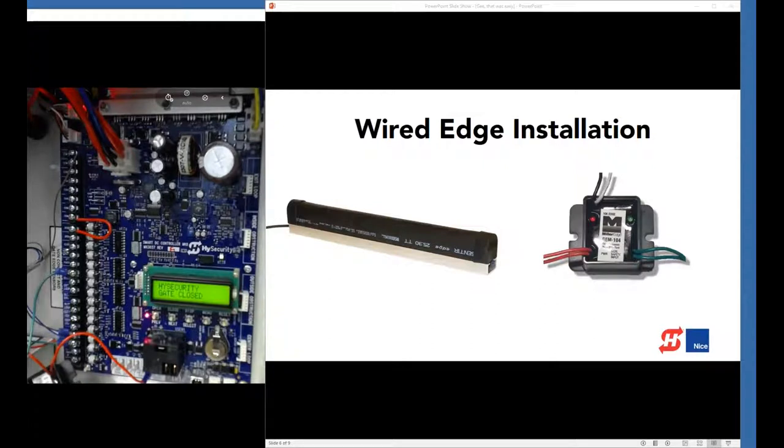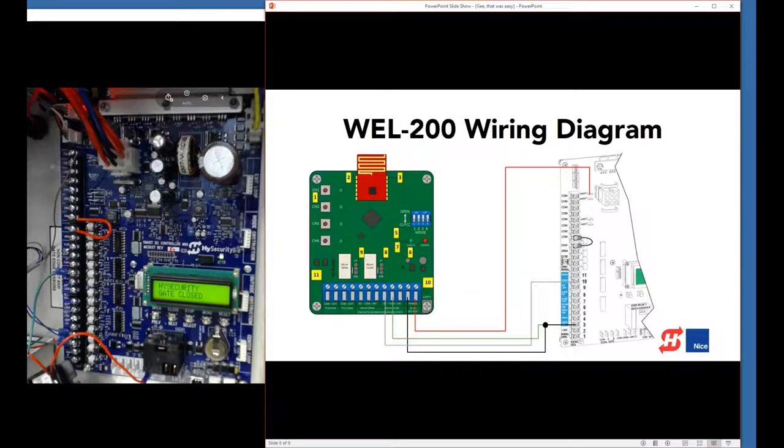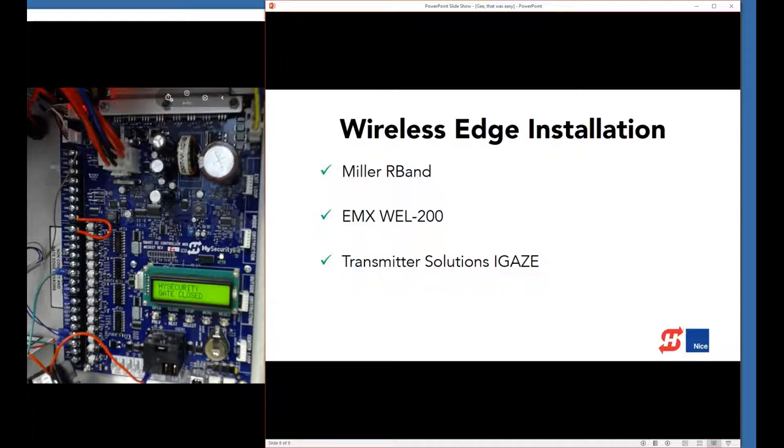Now we have a wired edge set up. But what if you wanted a wireless edge? We have one more sensor terminal — S3 — so let's go ahead and set up a wireless edge. There are a number of new wireless edge transmitters and receivers on the market. We've had a look at all of them and think most will be effective solutions. We've done a lot of testing with the EMX WL-200 and that's what we're going to install today.